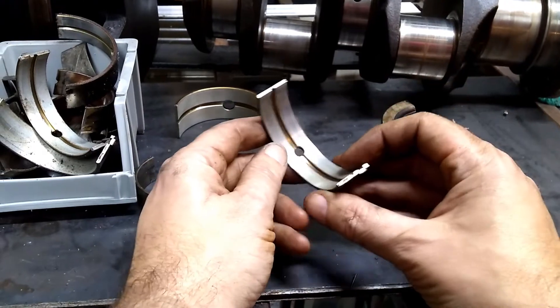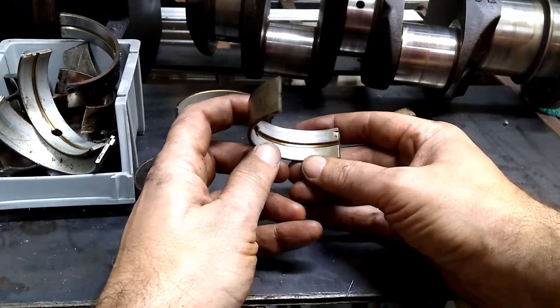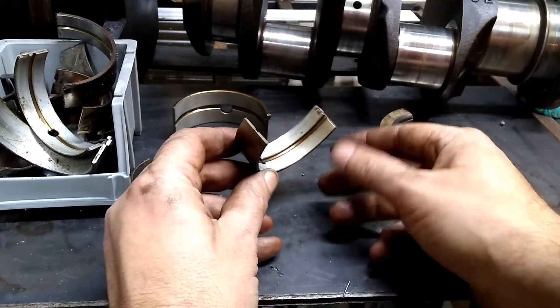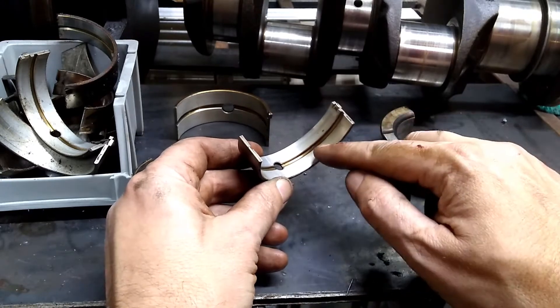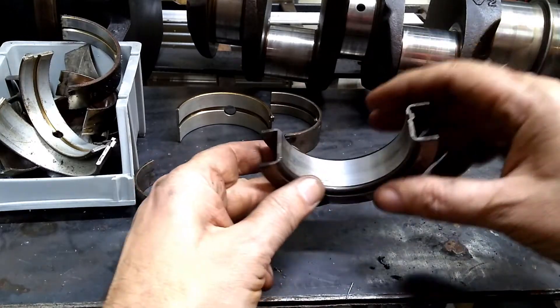Run your finger across and feel for any indentations. This bearing looks actually in really, really good shape. This is another main here. It's a little dull here and more shiny over here, so it was riding more on this part of the bearing. But it still doesn't look bad — I don't see anything that looks concerning or strange about it.